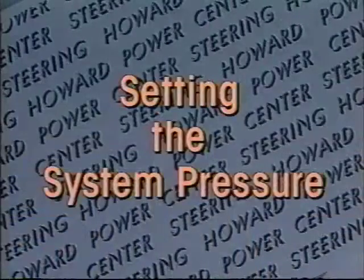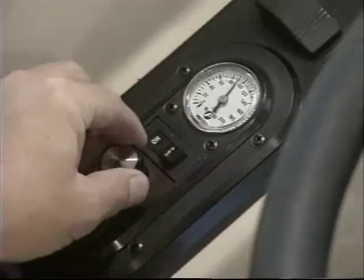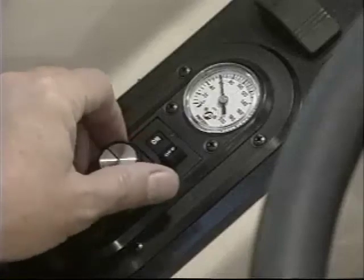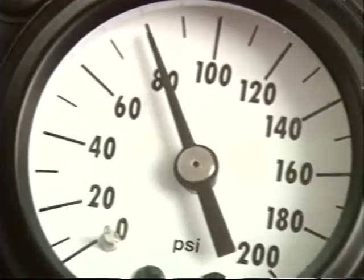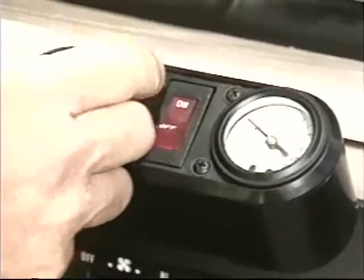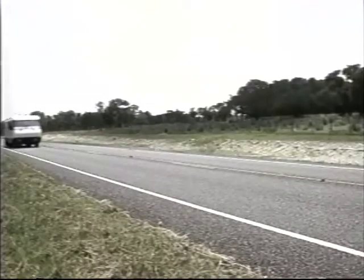Setting the system pressure will also require a little practice to determine which pressure works best for different driving conditions. The primary function of the pressure regulator is to adjust the centering pressure acting on the steered wheels. A clockwise rotation increases the pressure and a counterclockwise rotation decreases the pressure. The effective pressure is shown on the system pressure gauge. When learning to use the system, you should try different pressure settings to determine which settings work best for different driving conditions. As the speed is increased, higher pressure will provide increased directional stability. You will notice a corresponding increase in steering force — this is normal and reduces the tendency to oversteer, which is an added safety feature. When driving in a crosswind or towing a vehicle, higher centering pressure will usually be necessary.